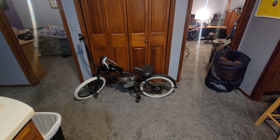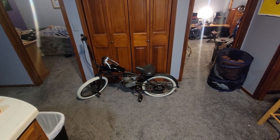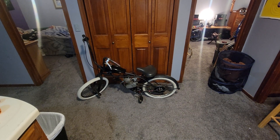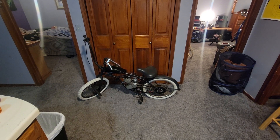Hey guys, I want to show you one of my favorite bikes — if not my favorite bike — because this is the first Schwinn Stingray I ever motorized, and it's the first bike I ever built. So it's what started me into this hobby, and it means a lot to me, and I'm excited to share it with you guys.